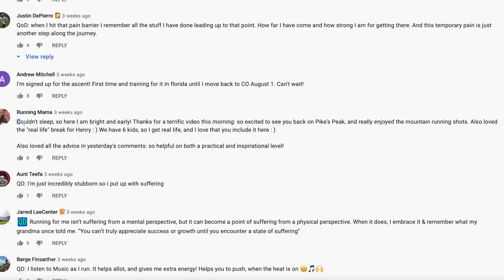Shout out to The Running Mama — this is drawn from the vlog where I took this shoe up and down Pikes Peak. The Running Mama says: couldn't sleep, so here I am bright and early. Thanks for a terrific video this morning — so excited to see you back on Pikes Peak. Really enjoyed the mountain running shots. Also loved the real-life break for Henry. I think Henry fell in the vlog and started screaming, and I had to sprint away from the camera.